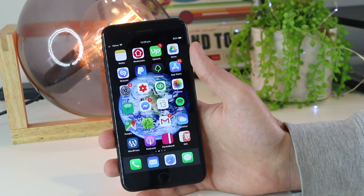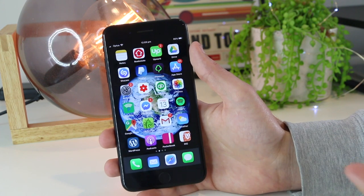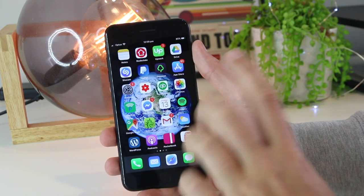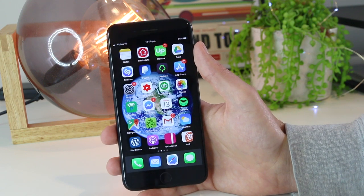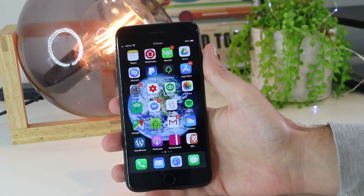Another fix you can try is to restart the device that you are trying to connect to. In this instance, I'm trying to send some files and photos via AirDrop to my MacBook Pro, and everything seems to be functioning correctly on my iPhone, so I'm going to restart my MacBook Pro. In your case, this could be any other device such as an iPad or an iMac as well.